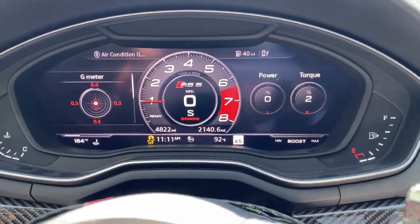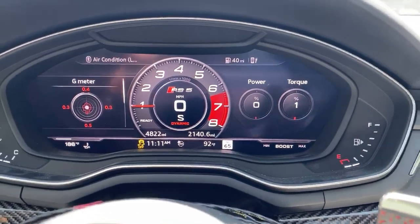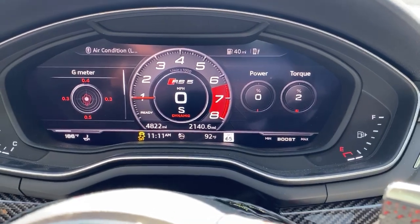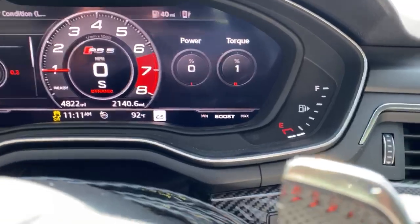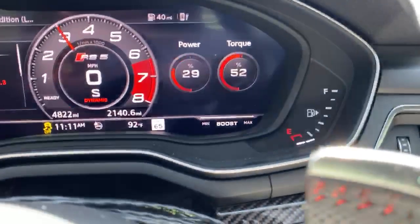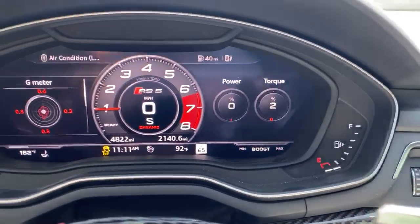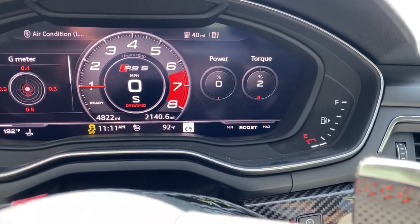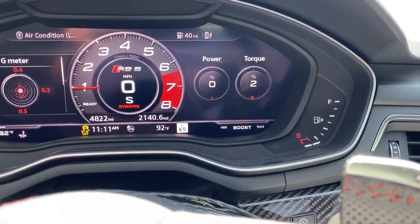At that point, release the brake pedal and keep the accelerator pressed all the way down during your launch to keep that detent pressed at the very bottom of the pedal. You'll notice the boost gauge slowly builds up boost. If it's a well-prepped track, you can let that boost build all the way up to 100% and launch with the maximum amount of torque possible.